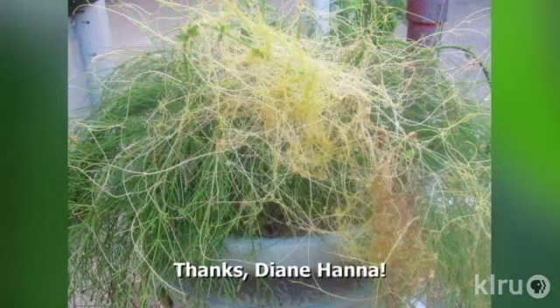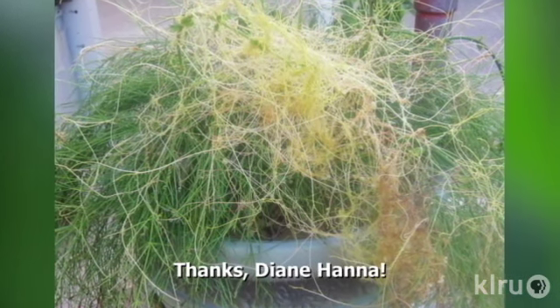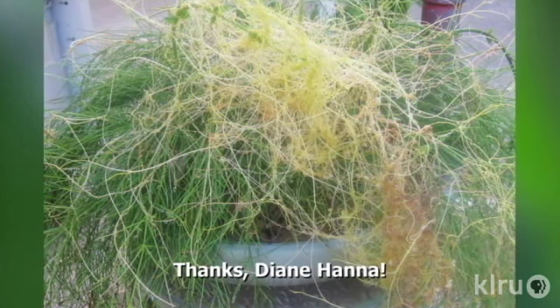Hi and welcome to Down to Earth. I'm Daphne Richards. This week's question comes from Diane. She has a firecracker fern in a pot and it's covered with some sort of vine with tiny white flowers. She wondered if this were part of the plant or something she should be worried about.